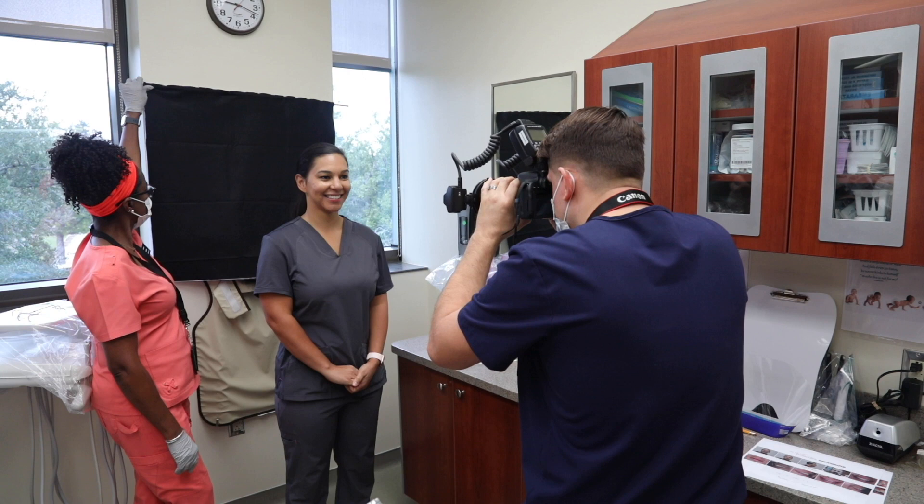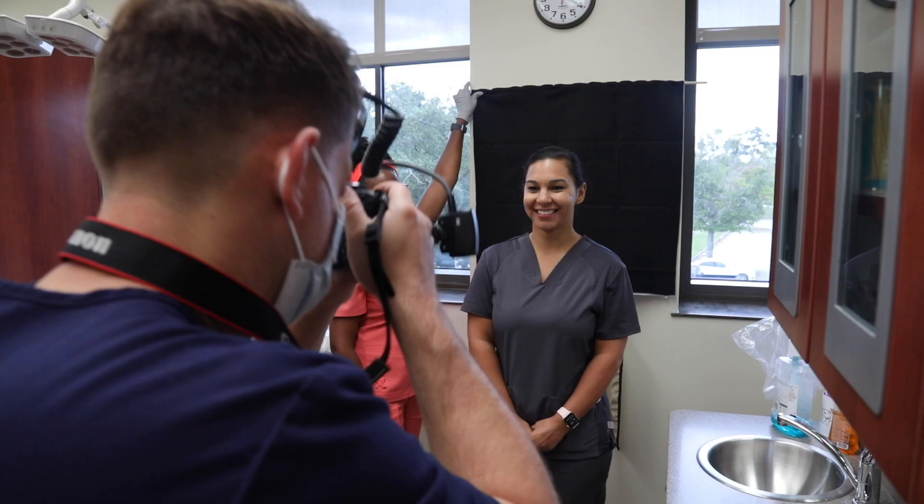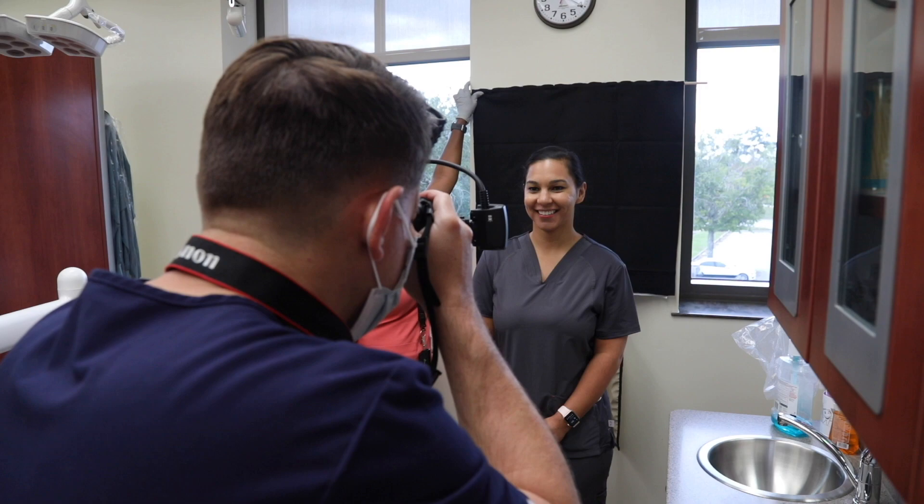Using the same orientation as the full face repose, the only difference between this smiling image and the repose image is the smile — everything else is the same. Smiles can vary among patients. I always try to capture a natural smile, but documenting an exaggerated or big smile is good as well.